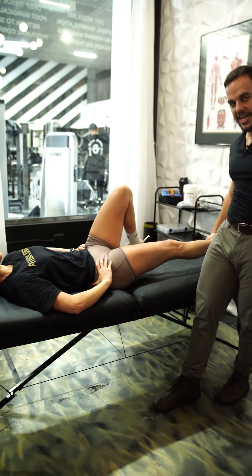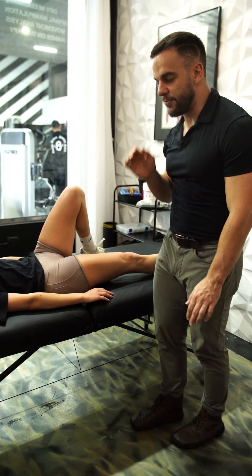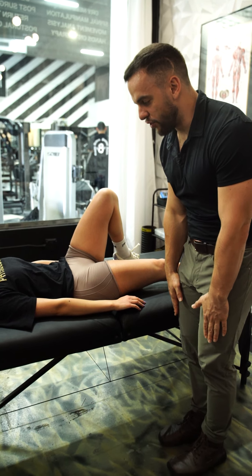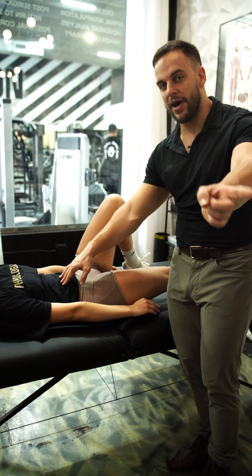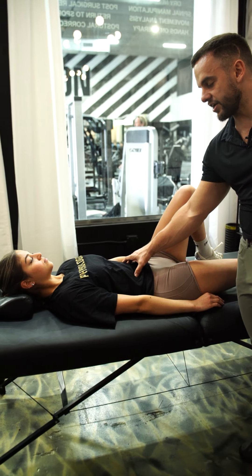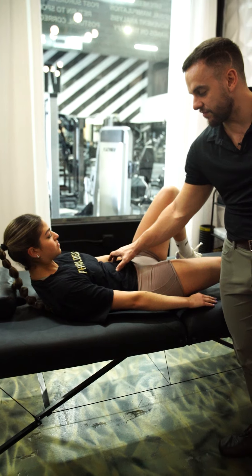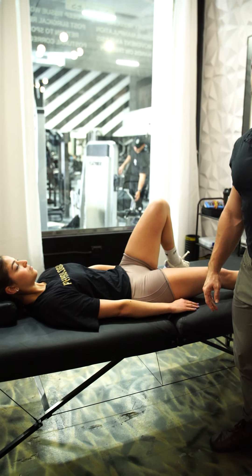For the second one, she straightens out one leg, puts her arms to her side, keeps her neck stable, and tucks forward contracting her abs — building on what we just did. She holds that contraction at the top, keeping her back flat, maintaining that anterior core engagement instead of just arching her back each time.